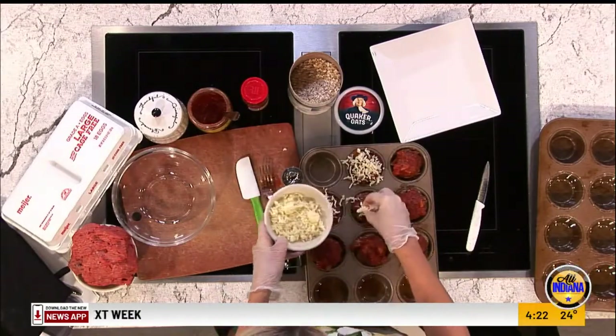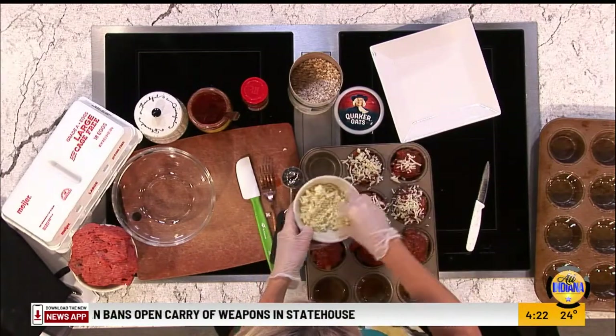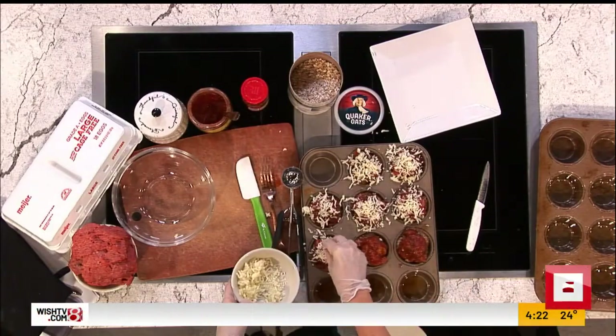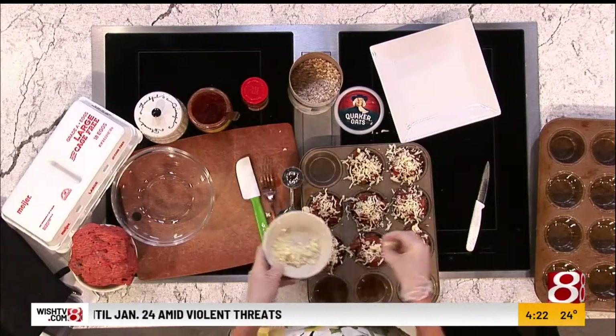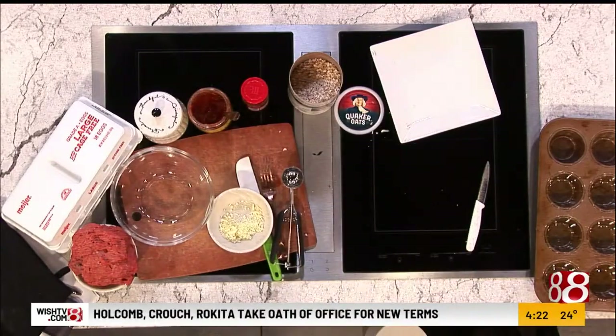I'm going to top them with some cheese. Usually I use cheddar, but what I had on hand was mozzarella. I love mozzarella — so use whatever you have. Take a look at these recipes and don't think you have to stick exactly with what you see. You do you, I like to say. So we're going to top those with cheese, put them back in the oven, and then start from the beginning of the recipe.